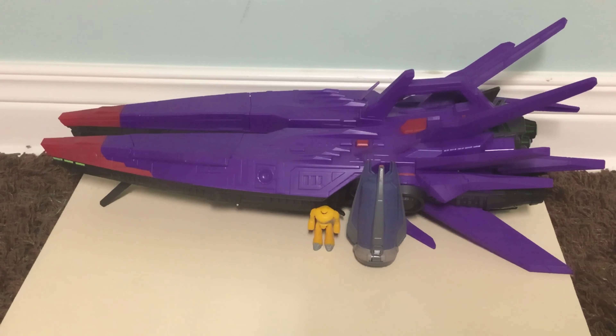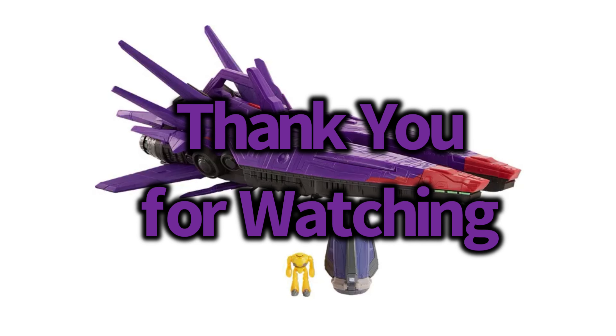I really hope you enjoyed this review. If you enjoyed the video please give it a like, and feel free to leave a comment below. If you want to see more reviews and content, please subscribe to my channel. I'll see you all next time — have a great day!